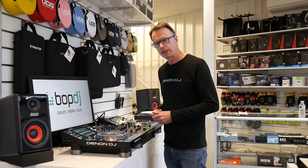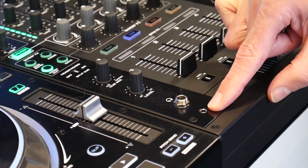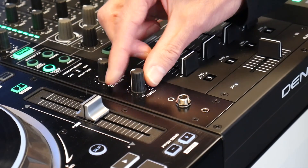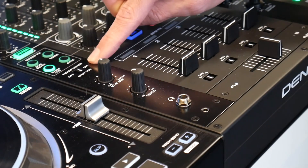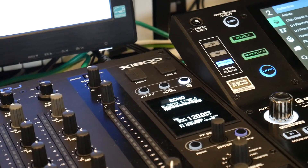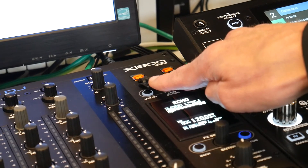For the headphone section on the X1800 Prime you have a choice of quarter-inch or one-eighth-inch jack input, so if you lose your adapter you can still connect easily. There's also individual level and cue master selection, and a choice between traditional or split cue options. At the top right of the X1800 Prime there's dual USB connectivity to connect to your favourite DJ software. Thank you for watching this overview on the new Denon DJ Prime series — the SC5000 Prime and X1800 Prime will be available from Bop DJ online and in their Leeds and Bristol stores in Q2 2017.